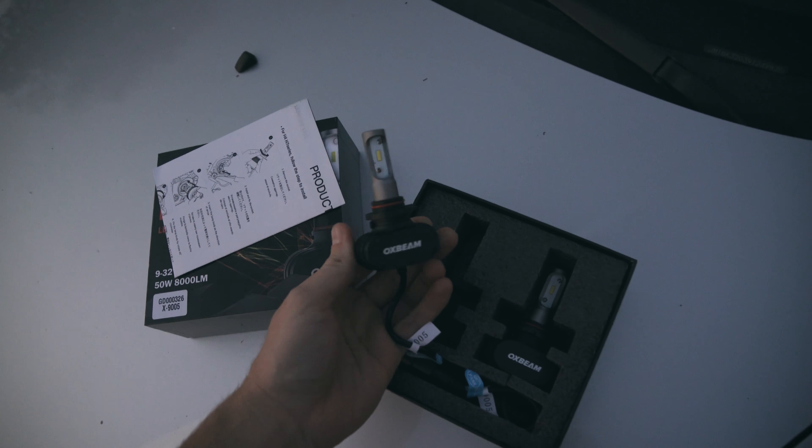So I hope these are easy to install. It's almost dark and so I need to get to it.